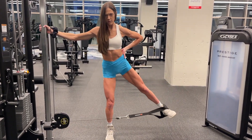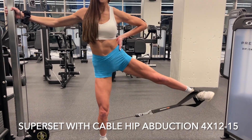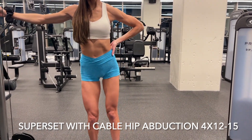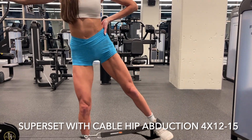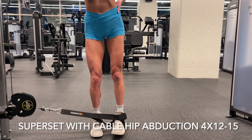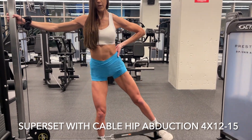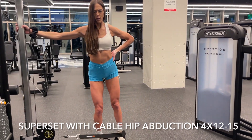Immediately after, I set up the cable for hip abductions and did four sets of 12 to 15 reps. Making sure my chest is up, my core is tight, there's no momentum in my body. I'm literally hovering my foot at the bottom, not touching it to the floor, keeping all the tension in those glutes, and just exhaling on the way up.